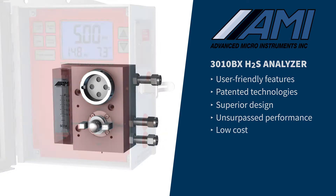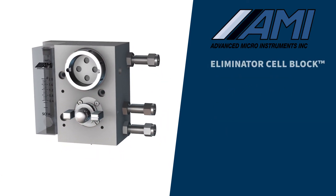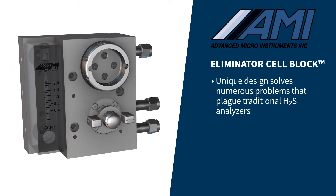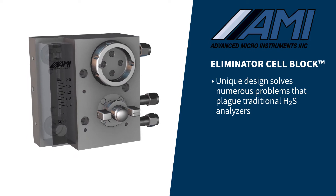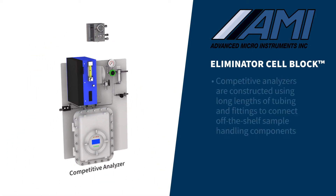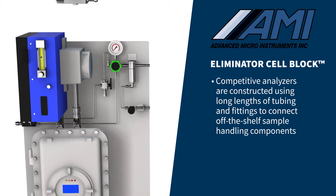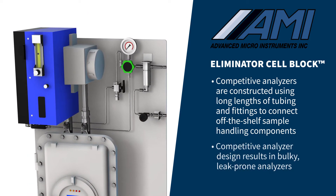At the core of AMI's BX H2S analyzers is the patented Eliminator Cell Block. AMI's unique design solves numerous problems that plague other H2S analyzers. Competitive analyzers are constructed using long lengths of tubing and fittings to connect off-the-shelf sample handling components, resulting in a bulky and leak-prone analyzer.